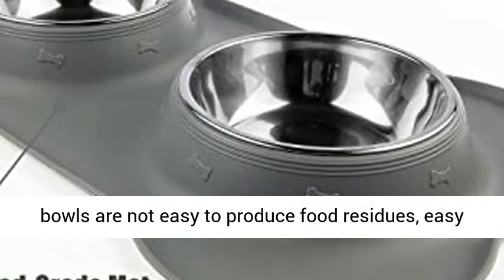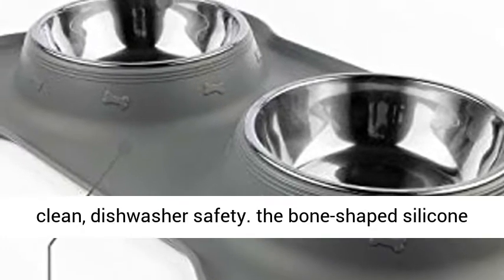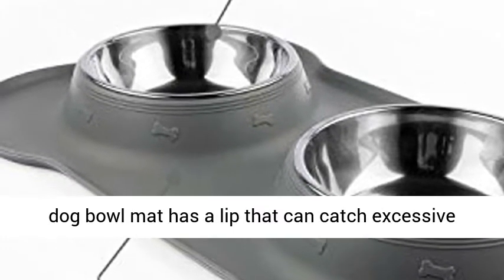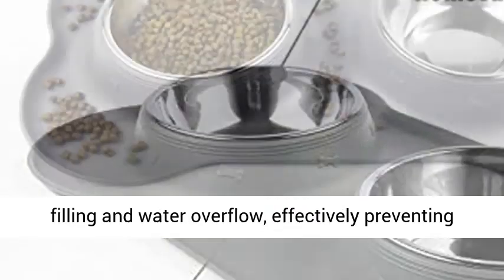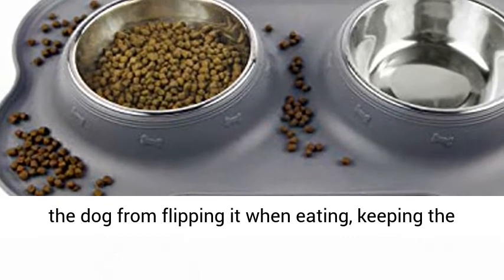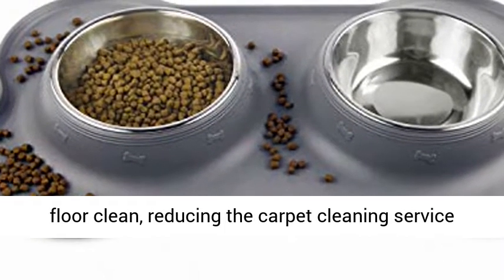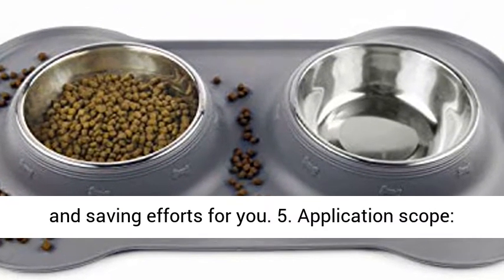Easy to Clean: Metal dog bowls do not easily produce food residues and are easy to clean — they can be quickly washed or wiped clean, and are dishwasher safe. The bone-shaped silicone dog bowl mat has a lip that can catch excessive filling and water overflow, effectively preventing the dog from flipping it when eating, keeping the floor clean, and reducing carpet cleaning efforts.